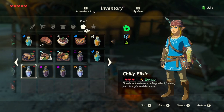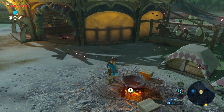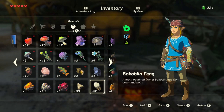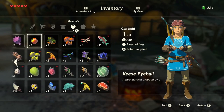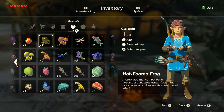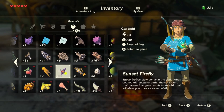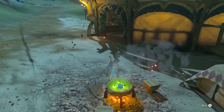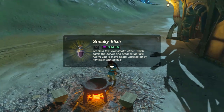Adding more chu jelly increased the time. I'm betting adding more bugs will increase the effect. But I bet you can't have more than one effect on one elixir — you can't have cold and sneaky, that just muddles everything up. Let's do one, two, three, four — this is either going to be super heat resistant, super sneaky, or long duration. Super long duration, interesting.